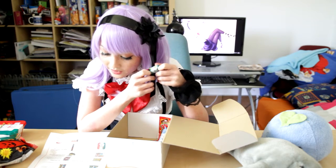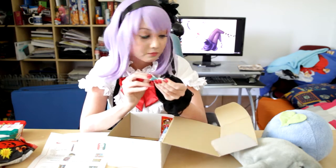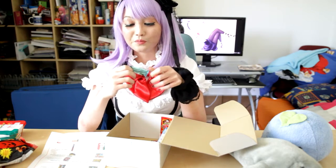Cider candy! Hard candies with a tangy cider flavor. It's really sweet — like bubble gum flavor. Where's the cider? Like, what the heck? 7 out of 10.